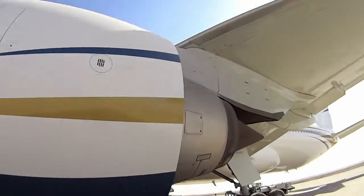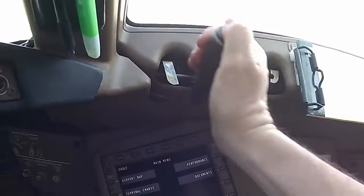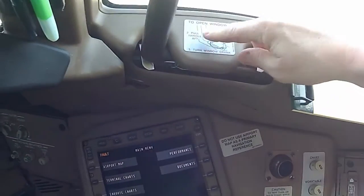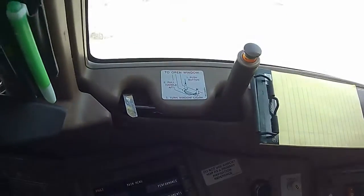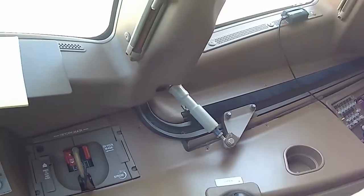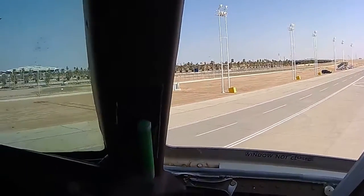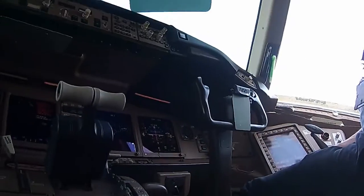Check the bottom of the engine, check all the latches. What I'm going to do is wash the windows now. It says push button, pull handle aft, turn window crank. Push the button, pull handle aft, then it comes up with an orange tab that says the window is unsafe. When we turn this crank, the window comes in and slides back. Now I'm going to crawl out there and clean the window.